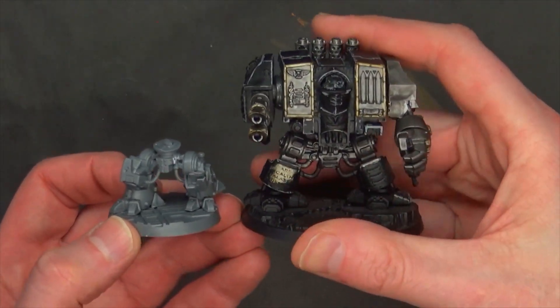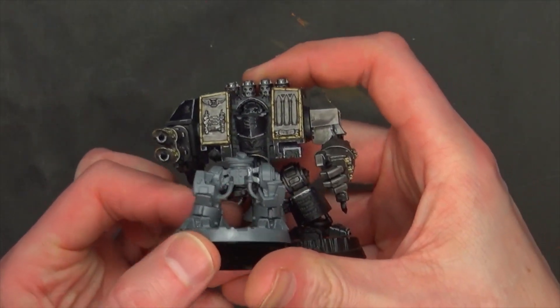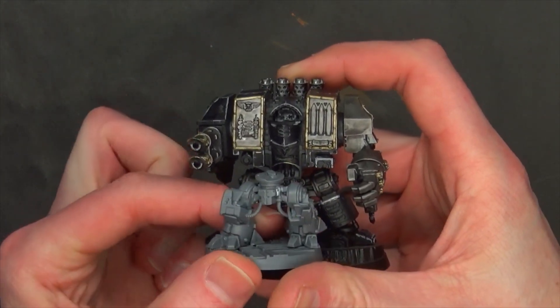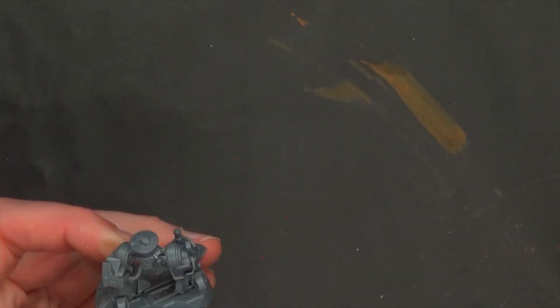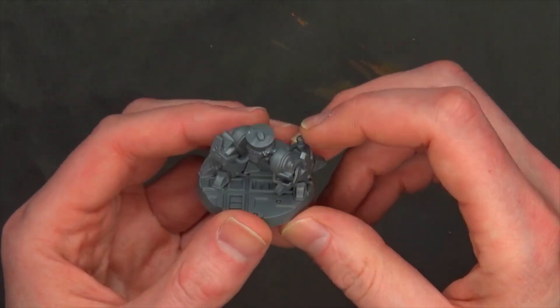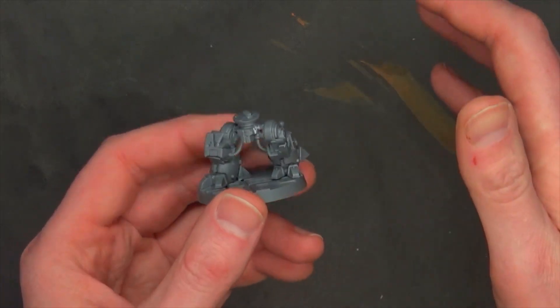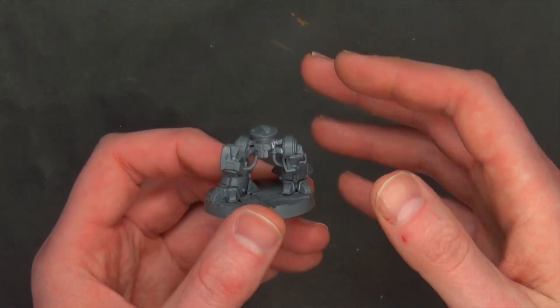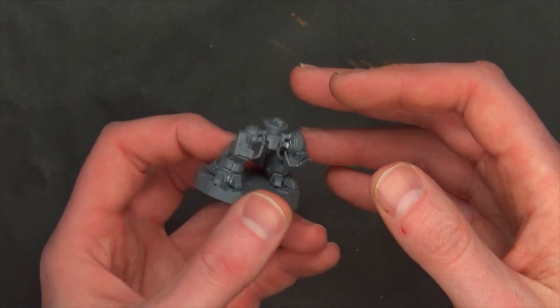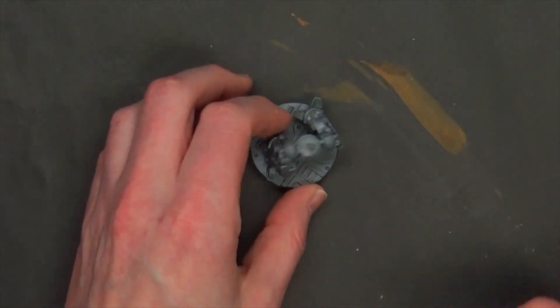So you've got a Dreadnought — obviously too big. I mean, it's not like we're doing anything with our Dreadnoughts. That's a 40mm base, so it's going to be a little hard to find something that fits. But perhaps even the Warhound for Titanicus might actually fit on here — that's actually a good idea, let's go grab one of those.